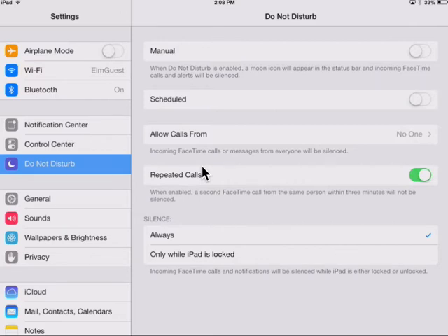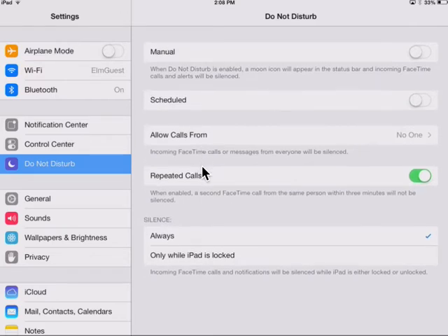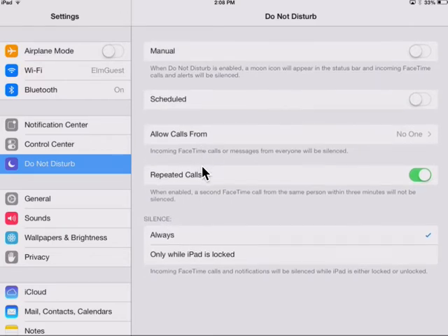What I'm going to do is make sure that I don't need it on a schedule, set allows calls from no one, repeats calls — you can turn that off — and silence always. Those are the settings you want.